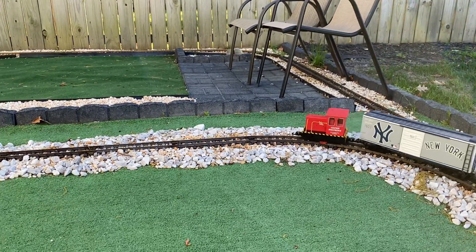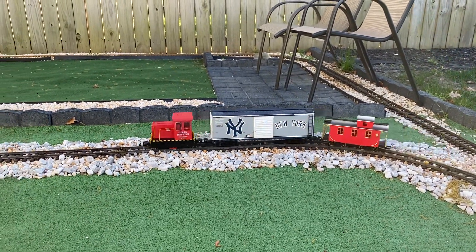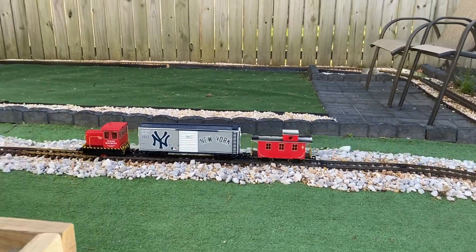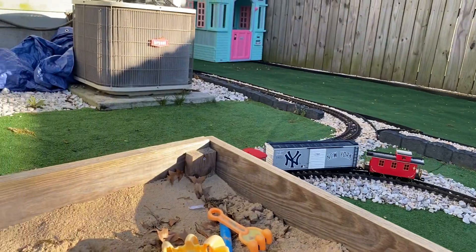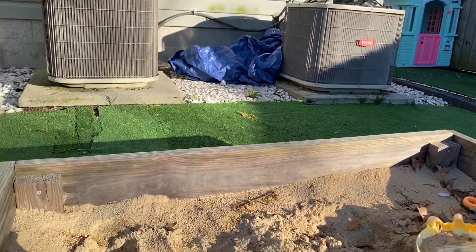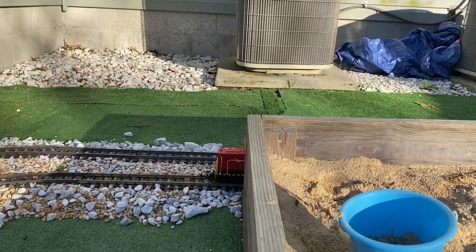Doing some track cleaning today with the little clean machine and a MTH Yankees boxcar. I had originally knuckle couplers on there and switched them for the hook and loop.